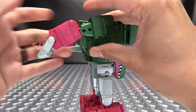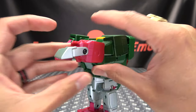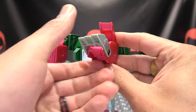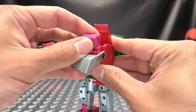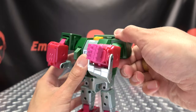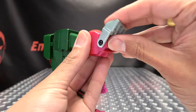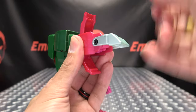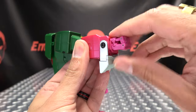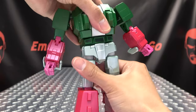Now we'll do the arms — just pull these out. Rotate, and bring the toes down halfway so you can open this up. Open the bottom up as well so you can push the hand out, then close the bottom one up, bring that down, bring the hand out the rest of the way, and close that up like that. Same thing on the other side: extend it, rotate the bicep, bring it down halfway, open up both sides, push that up, close that up, bring that down, close, rotate, bring that down.